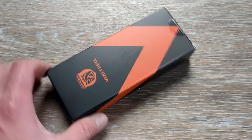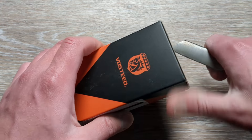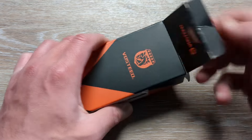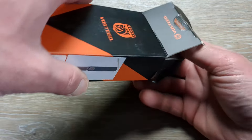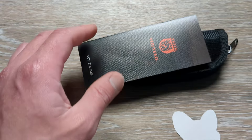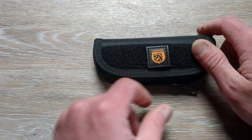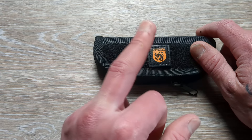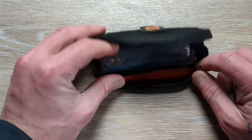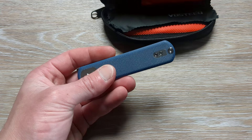Feel free to let me know what you are carrying in your pockets today down in the comments. We have a knife coming in from Vosteed here — huge shout out to them for sending this over for us to take a look at. This is a model I've checked out before, but this is a version I haven't checked out because it is brand new. We're not going to show you the sticker because we're going to keep it a little surprise. We have a sticker, paperwork, a microfiber cloth, and a removable patch, along with our knife inside a cellophane baggie.